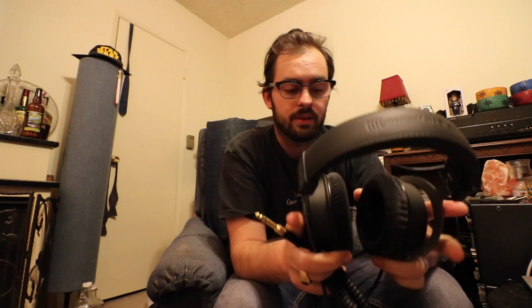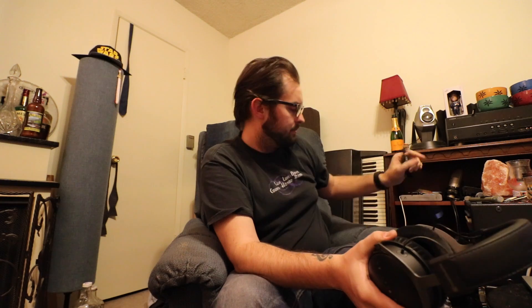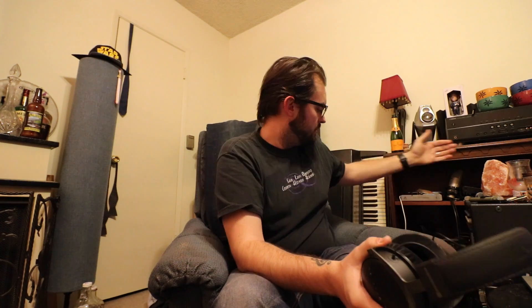On the inside, the technology is called Tesla 2 drivers — it's Beyerdynamic's cool new technology, and it sounds awesome, totally mind-blowing. If you get these, you are going to want some sort of headphone amp. Right now I have this little DAC, the Apogee Groove, which is great — I did a review of that a week or two ago. I can also plug into my Apogee Symphony or my PreSonus Central Station, but either way you do want some sort of amplification.